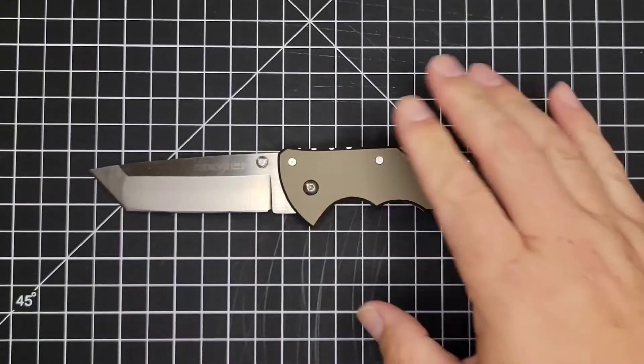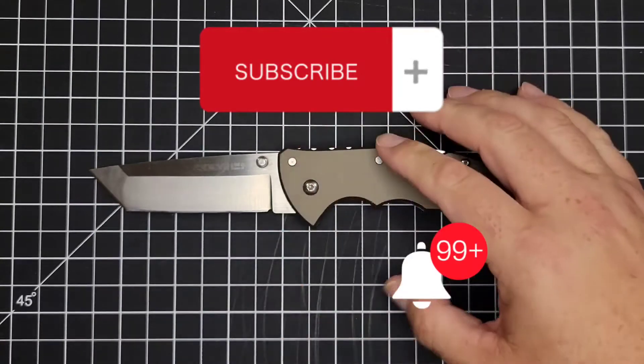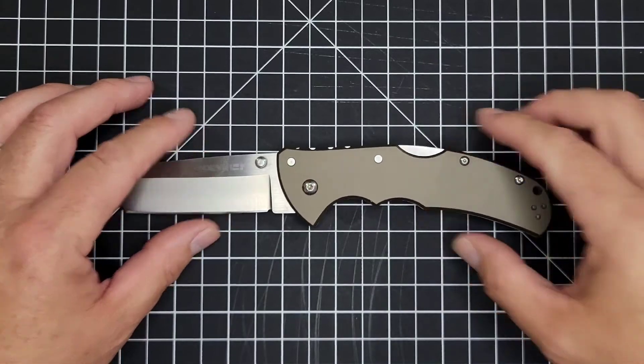If you're still watching, do me a big favor and hit the like button, smash subscribe, and tap 'all' on the bell so you don't miss what's coming up on these blades, including the giveaway I'm working on right now. Thank you very much.